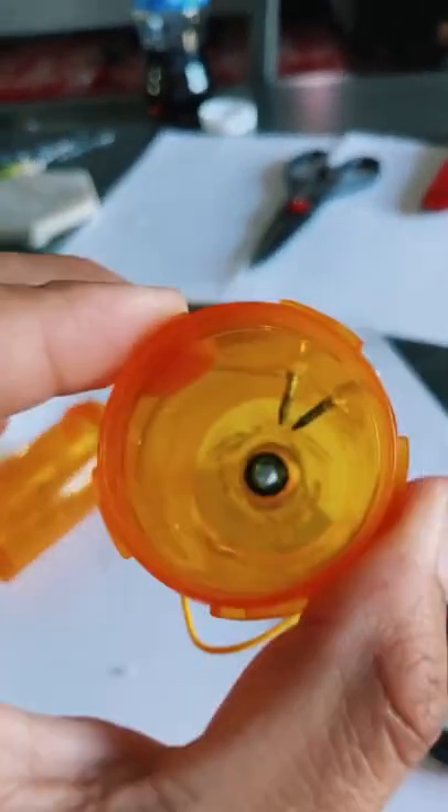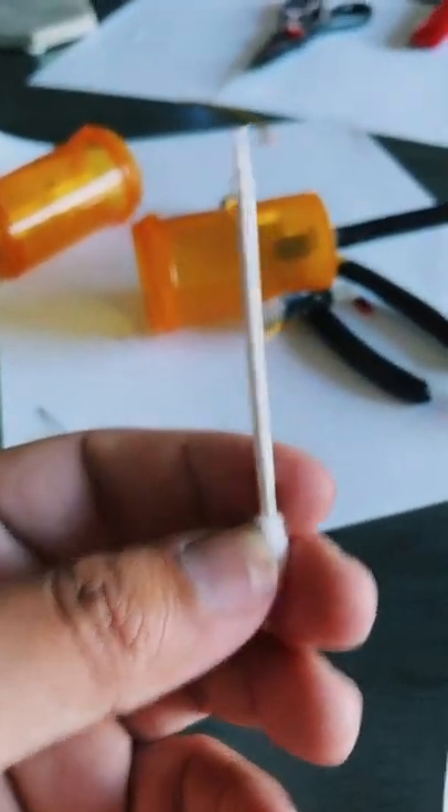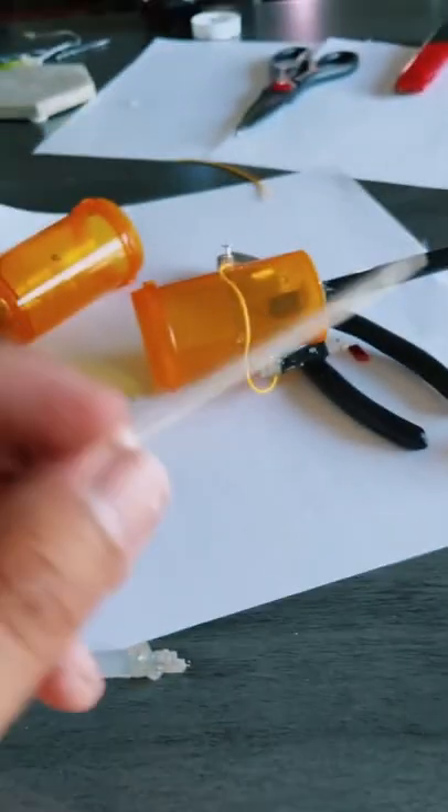And that's it — pretty much done. Just gonna add hairspray to the end of this and add your darts. We're using q-tips; we just sharpened the edge of the dart. And that's it — let's go ahead and shoot it.